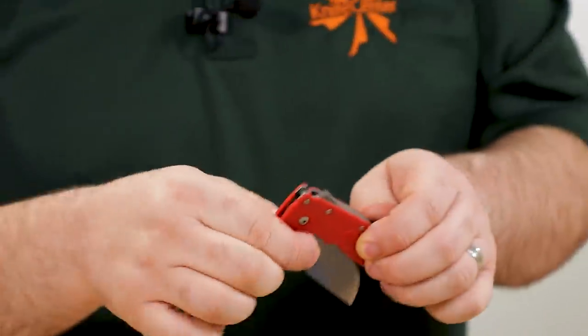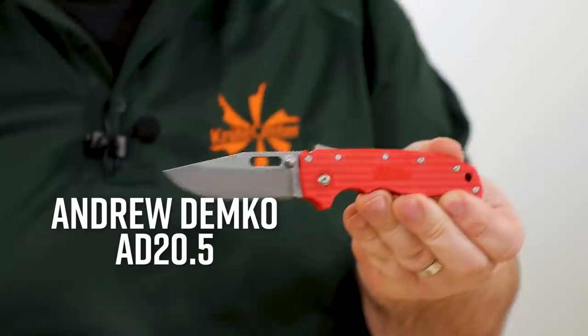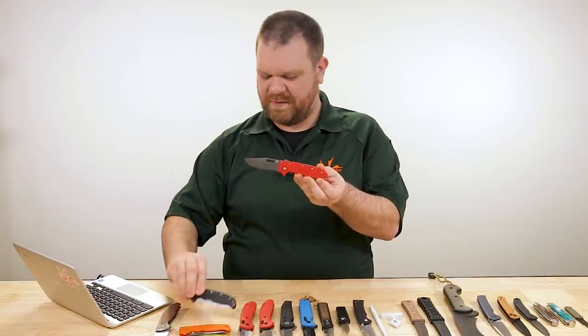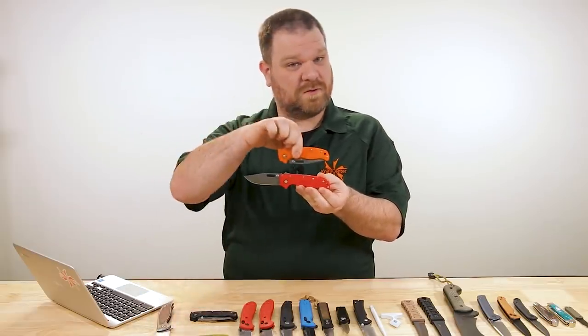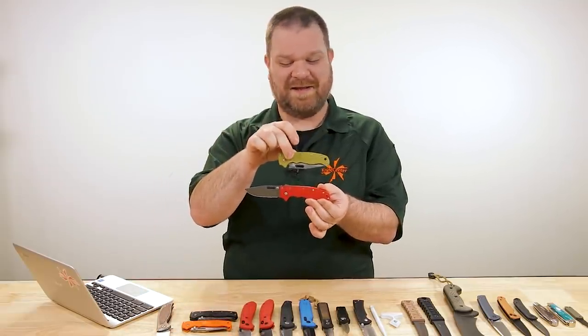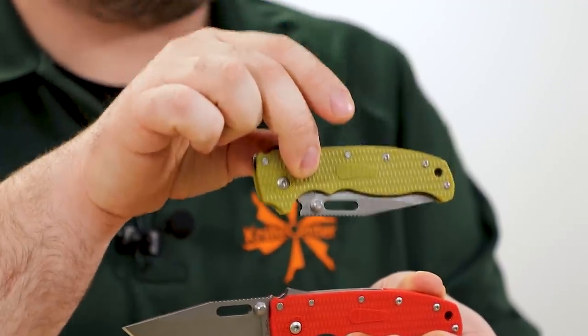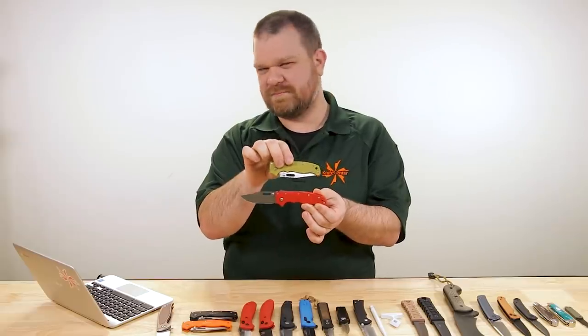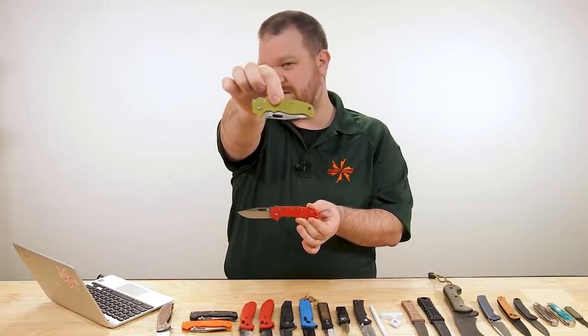Next up, probably even bigger news for most folks: an exclusive version of the Andrew Demko AD 20.5 in four different colors. So if you've been waiting for something other than the gray, we've got you covered — red, black, orange, and we're calling this one flat dark earth on the website, but it's more of an interesting green color. What would you guys call that particular color?